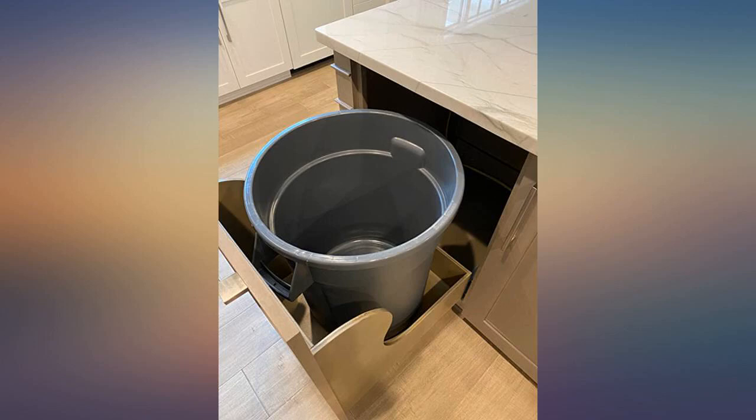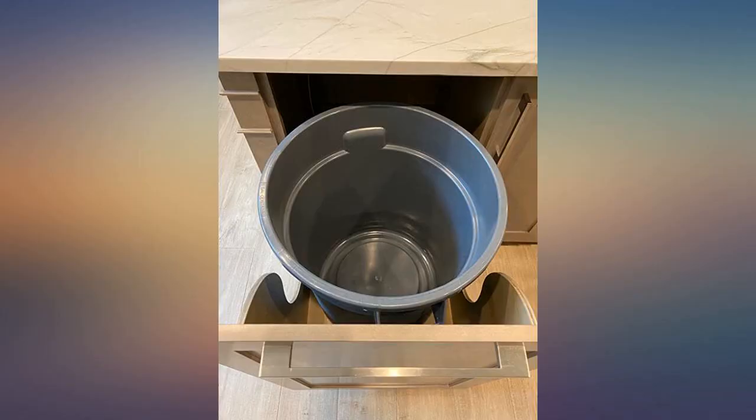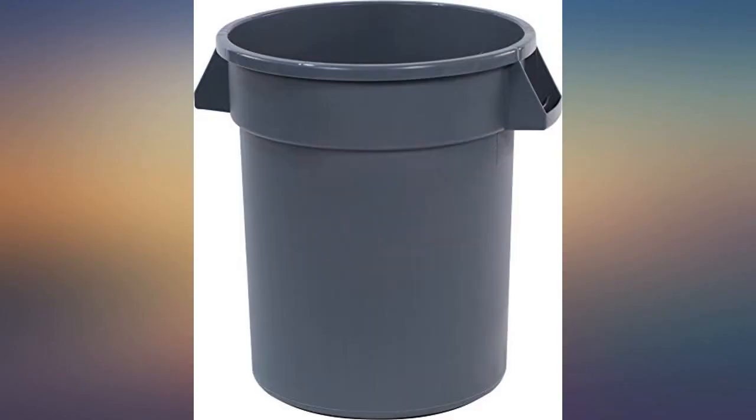Great trash can for a pull-out drawer in the kitchen. I needed a larger can that wasn't too tall, and this one was perfect. I wanted a barrel without vented sides or latching lids — something big enough to take a big trash bag and effectively hold it so that there isn't a ton of empty space in the bag when the can fills up. It fits the bill perfectly.